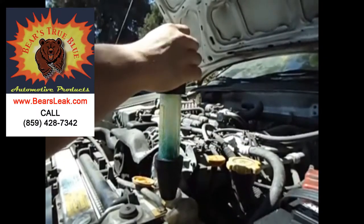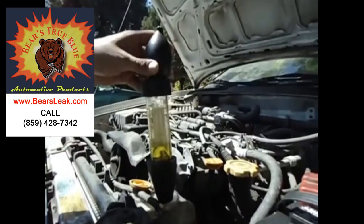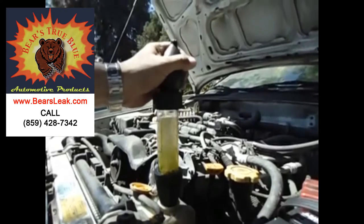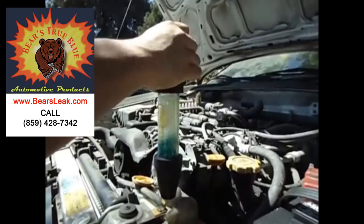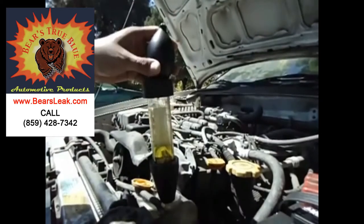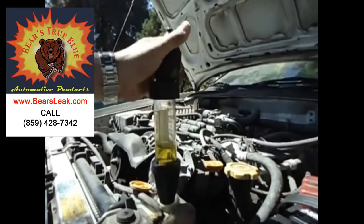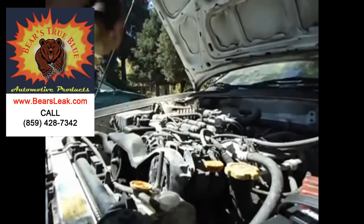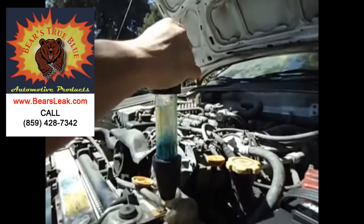You can clearly see that the liquid starts out blue and it quickly turns into this yellow color. That indicates that you have hydrocarbon gases leaking into your cooling system, which would indicate a blown head gasket. One important tip: tests typically are not this fast to get a positive result. This particular car had a severely blown head gasket so it quickly turned yellow, but in a lot of cases you have a smaller leak and this may take a few minutes of pumping before you actually get a positive result.